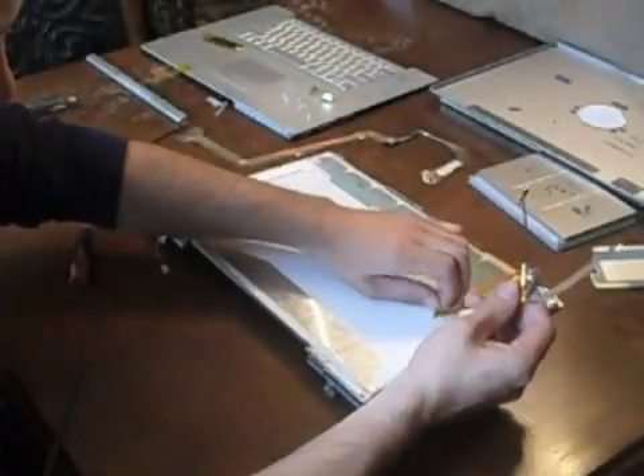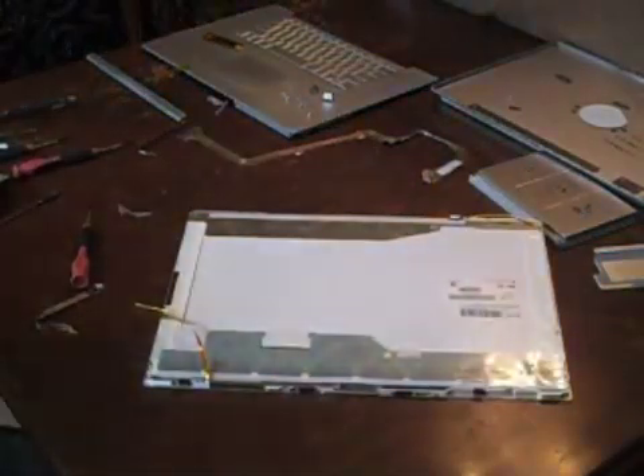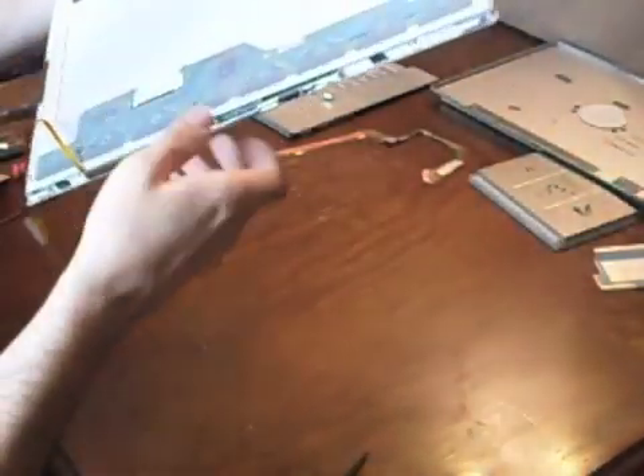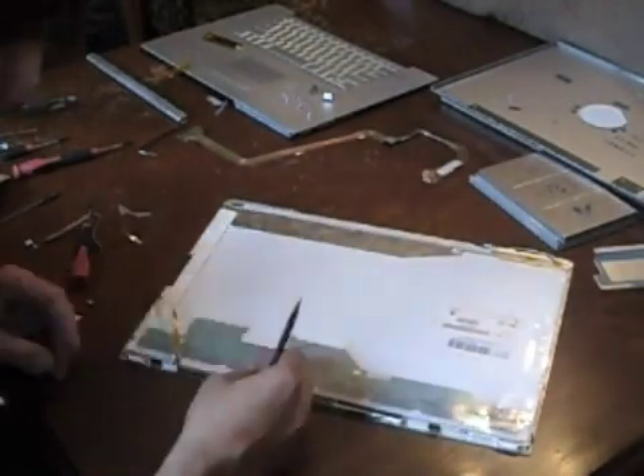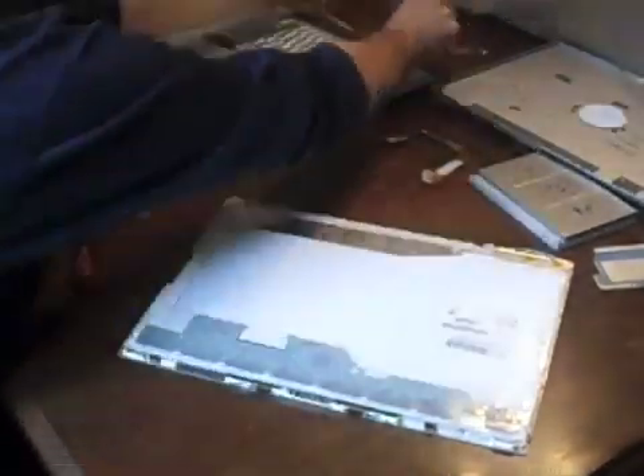Next, remove the iSight cable. Gently peel the cable and the tape from the back of the monitor. Flip up the zip retaining flap on the camera cable socket and then gently pull the camera cable out of the socket. Gently peel the remainder of the camera cable away from the bezel — it's okay if the foam remains on the bezel or on the camera cable.